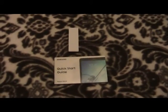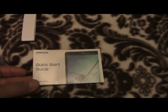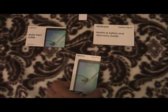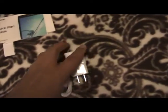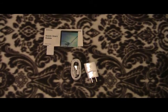Now that the manuals are loose from the holder, let's see what we have. First we have the quick start guide, second we have the health and safety guide, and third we have the little support pamphlet from Samsung. You can pause the video if you'd like to read those. Those are the accessories you see inside the box.